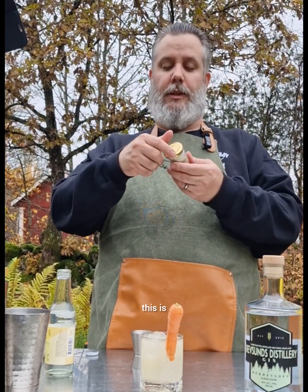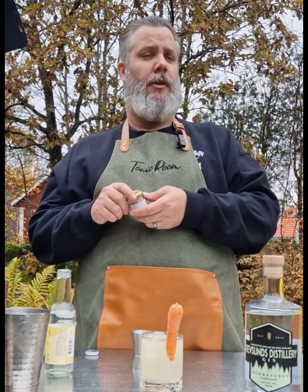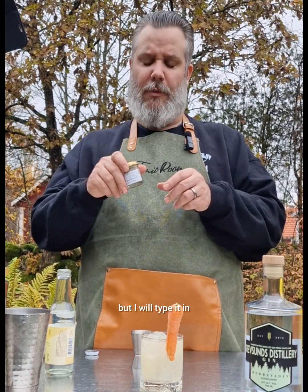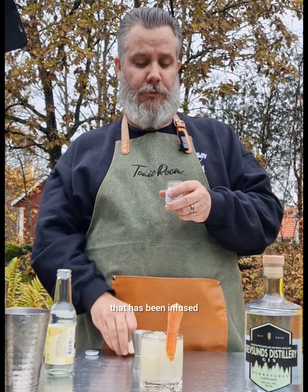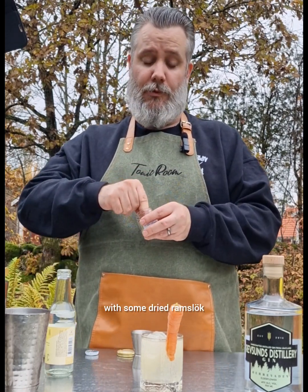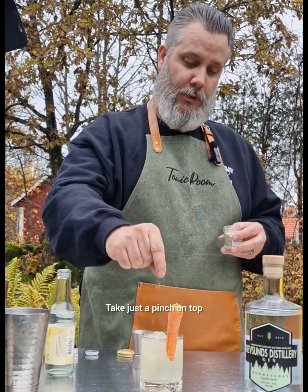And this is romslöck — I don't know what that is in English but I'll type it in. It's a salt that has been infused with dried romslöck. Just take a pinch on top.